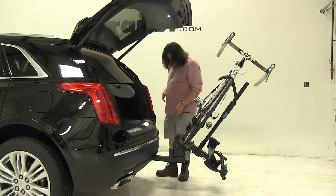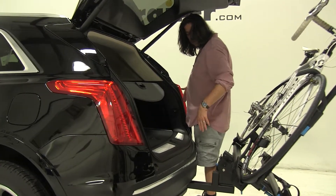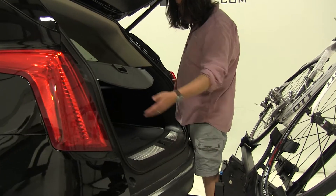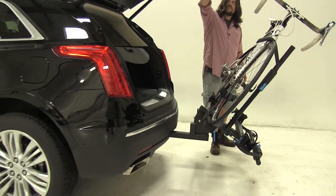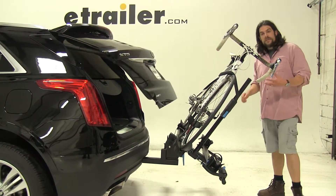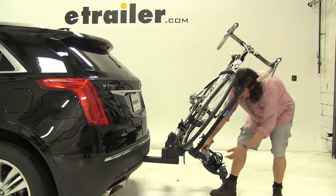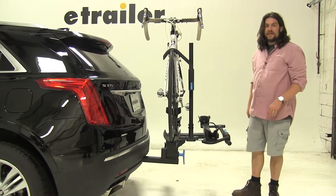This does sit pretty close to the bumper, so you may have to squeeze in a little bit, at least on the passenger side, but the driver side has much more space to work with to get underneath. To put it back in its original position, you simply lift up on the bike rack — never the bike — until you hear that click.